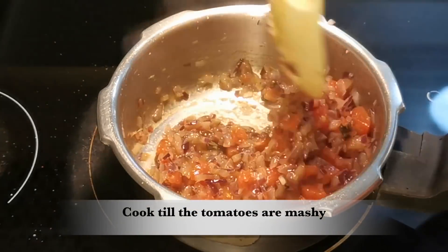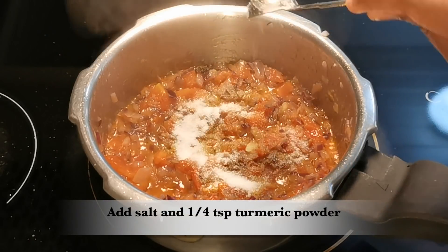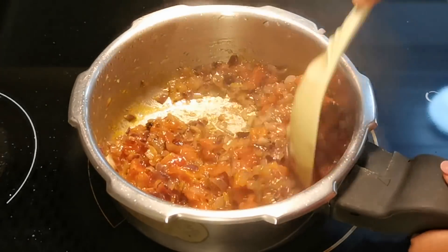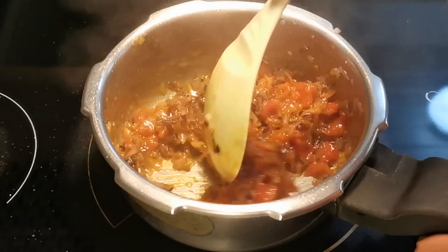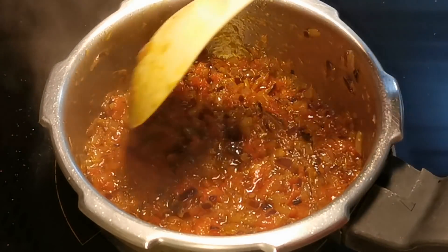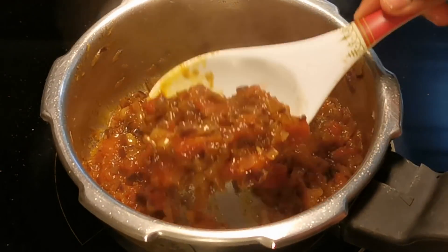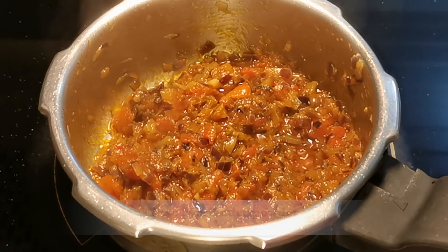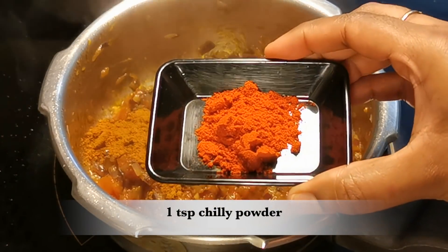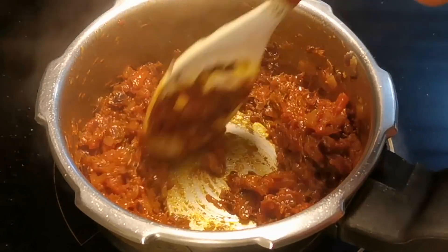The thakali (tomatoes) are good. Cook for about 2 minutes. Then add 1 teaspoon of garlic. Add 2 teaspoons of garlic. Cook the thakali on medium heat.